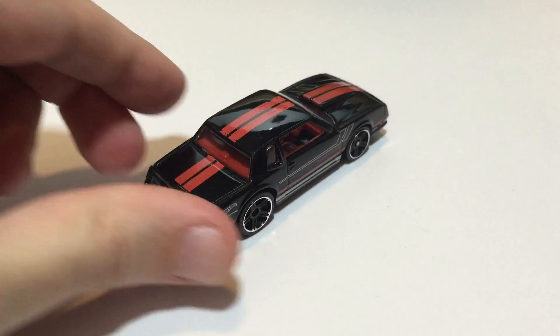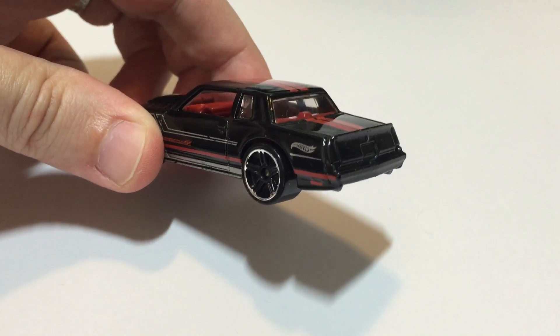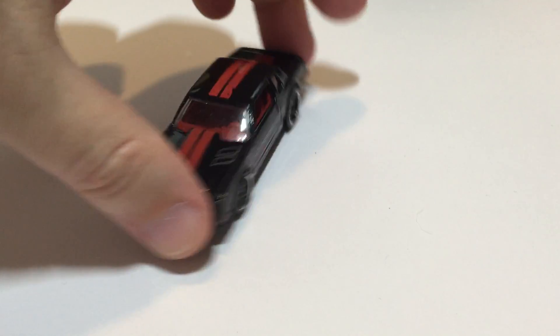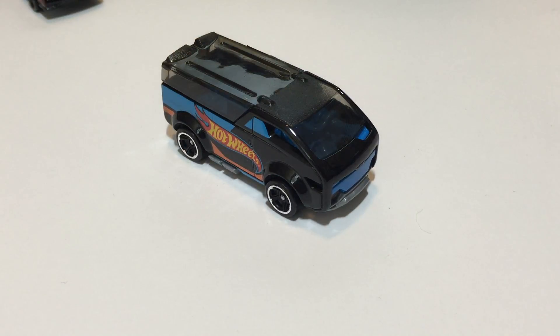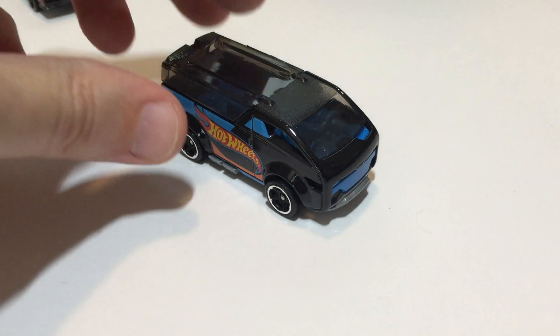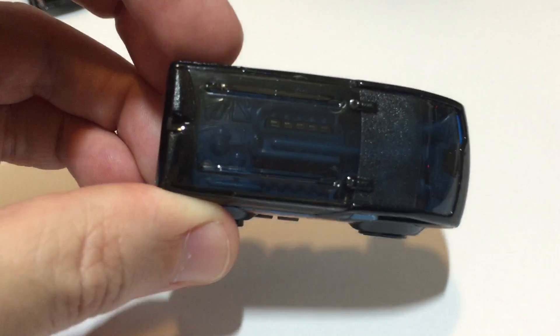Next up we have the Vanster — this is our fourth Vanster, from 2015 Hot Wheels Race Team. We also have the blue version of the Vanster.